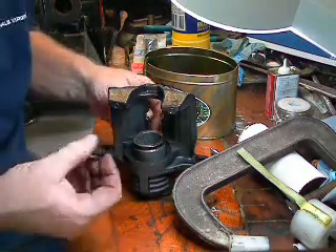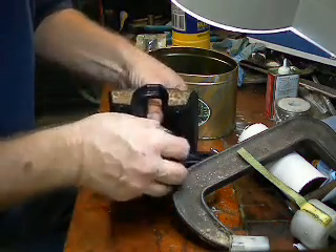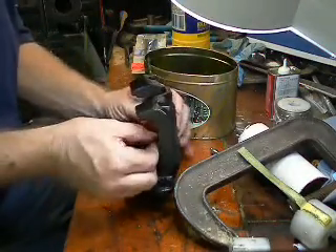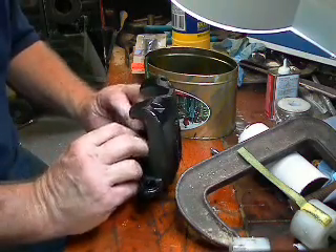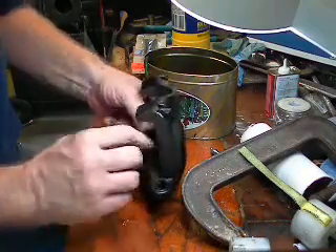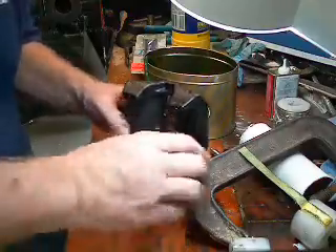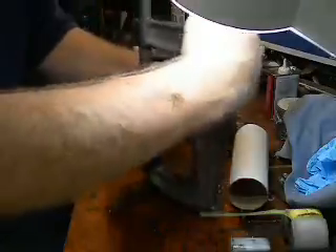The dust cover has a lip down there that will lock in at the bottom. And at the top there's a curled-up groove at the top of that piston. Put the C-clamp back on and finish cranking it in.